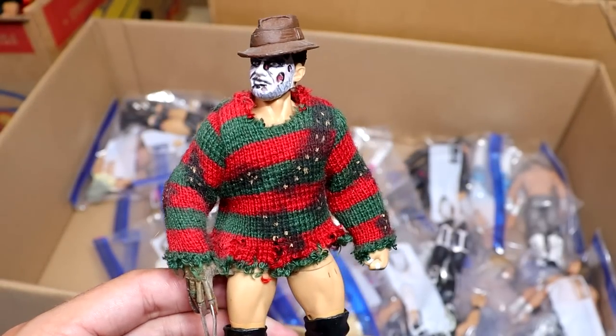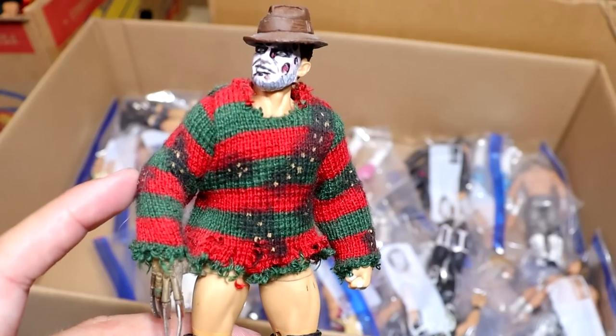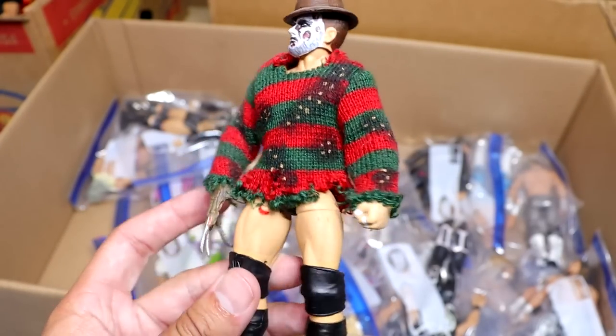Another classic is the Freddy Krueger Prince Devitt, complete with the NECA Freddy hand with the glove, the sweater with burn marks, the head sculpt and hat and everything. These are such a good part of the collection. I need to get them all in a dedicated video. I love Finn Balor and Prince Devitt.